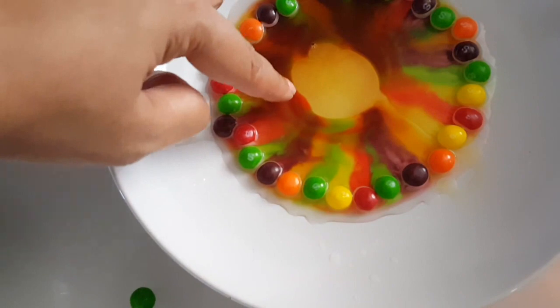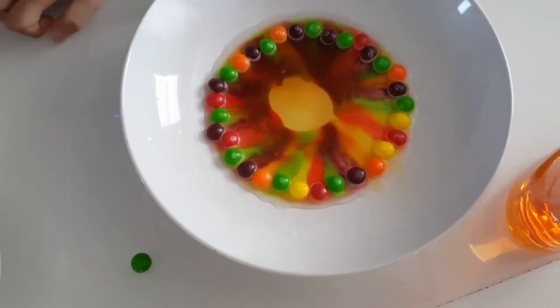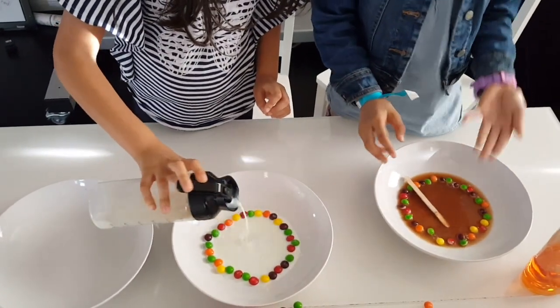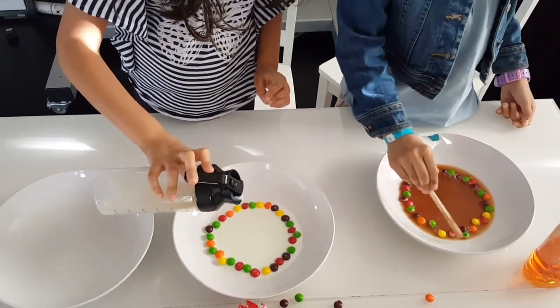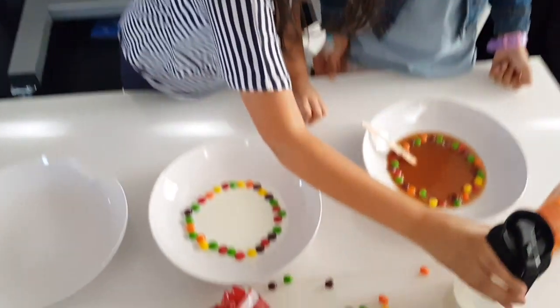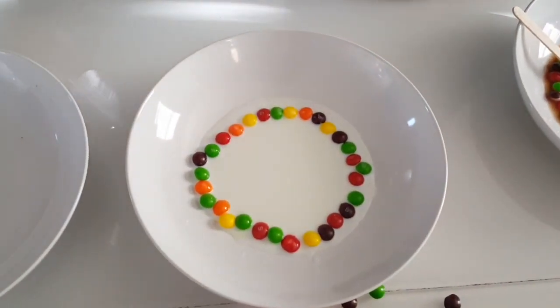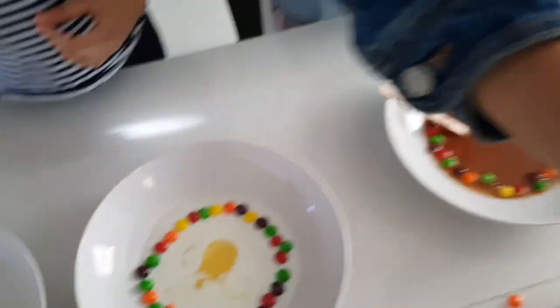The result was that the dish soap separated the colors, and we concluded that because soap is more dense, it did not seep into all the colors. Ayana decided to add milk as the liquid, and what we saw was that the colors did not bleed out on top. But when we were cleaning the plate, we saw that the color did bleed out underneath the milk residue, so we concluded that the fat and protein in milk isolated the colors.